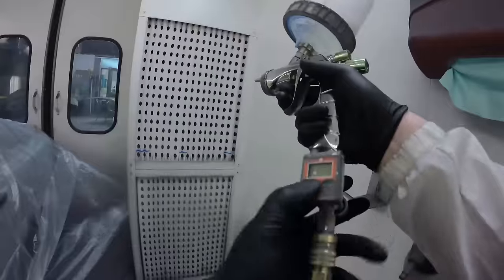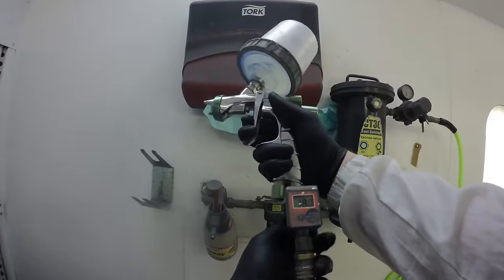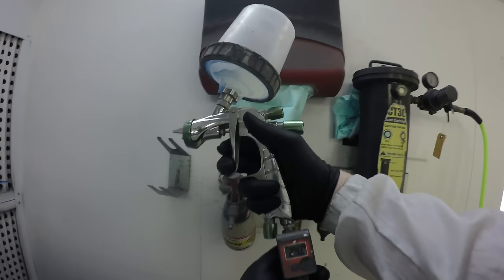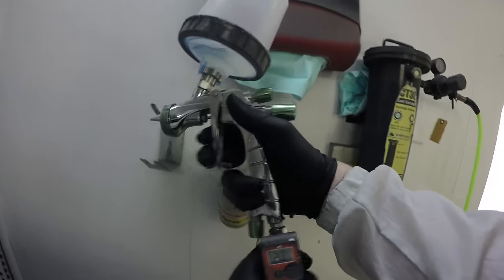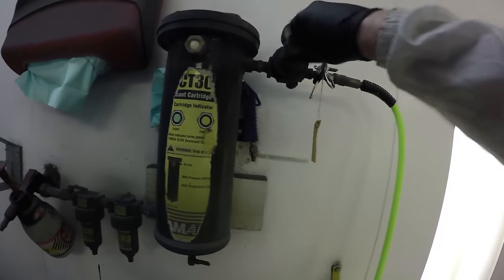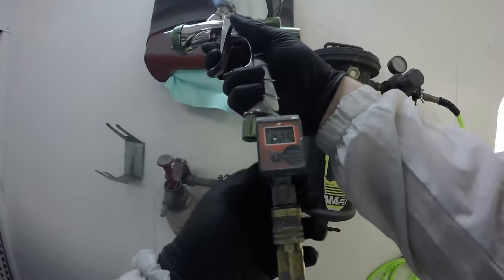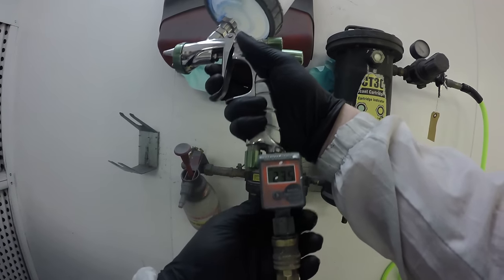The sealer is flashing off right now, so what I'm going to do is apply an orientation coat to my blend areas. This is just a clear product that's going to fill in any minor scratches in my blend areas where I'm going to be applying color. We need to blend this color from within the fender, because you don't want to bring your color all the way to the edge of the panel.